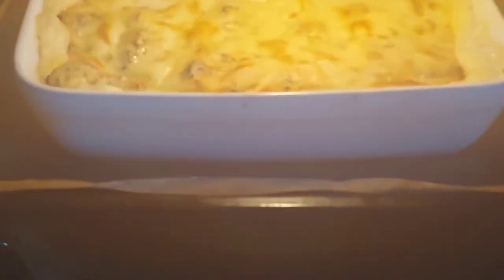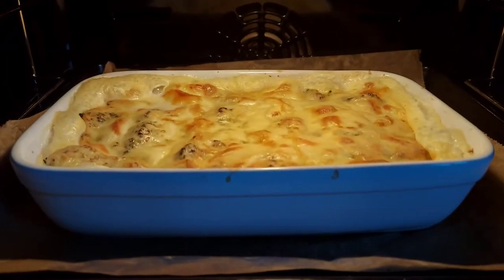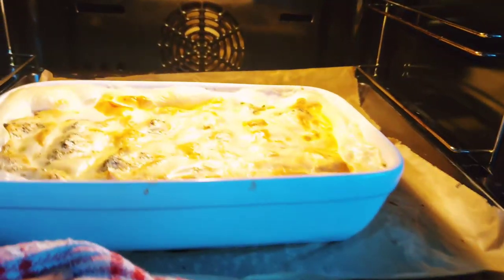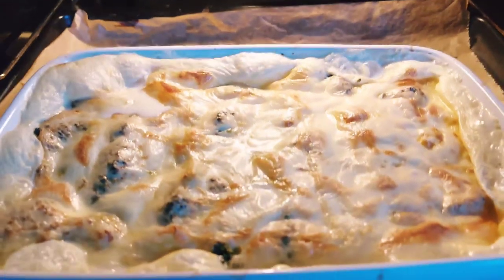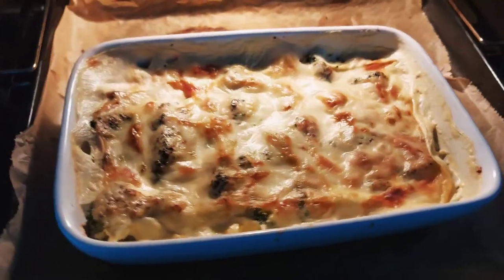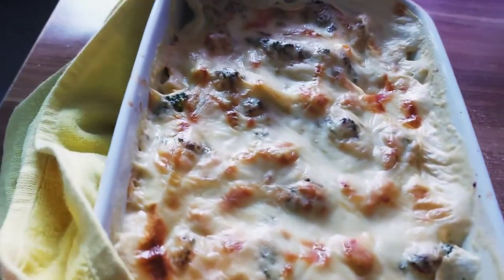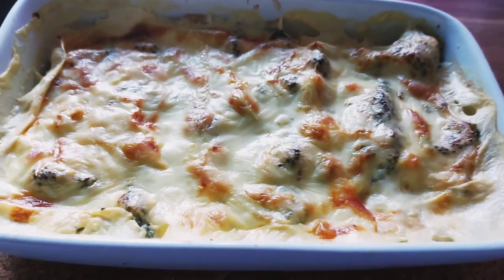Just use butter and cheese on the sheet. Preheat it and bake it — it's perfect. It's a very quick recipe: 5 minutes preparation time and 30 minutes baking time.